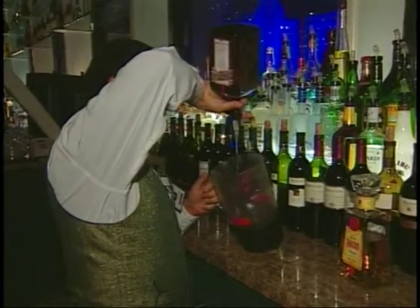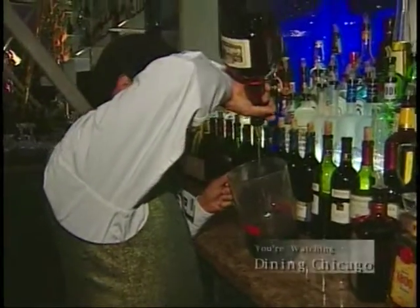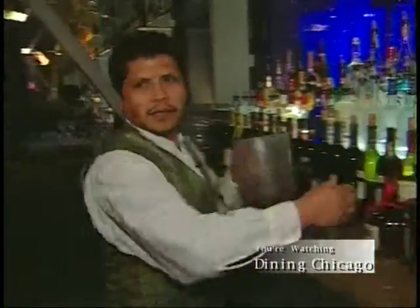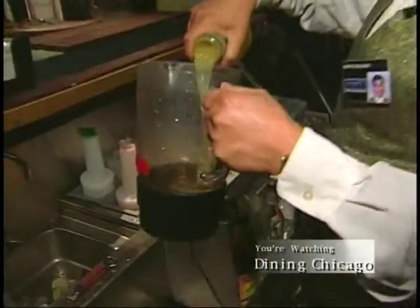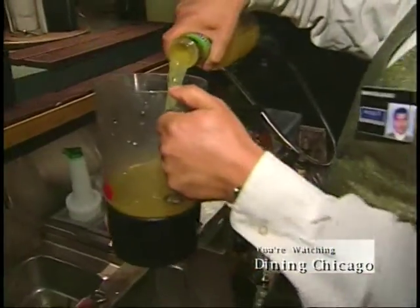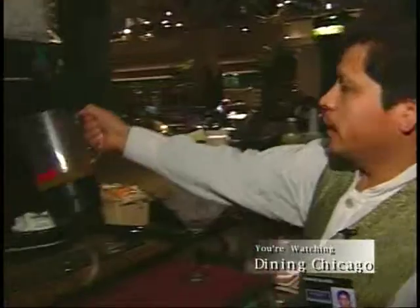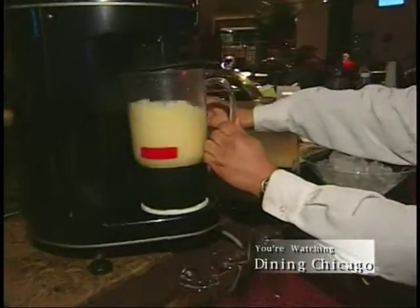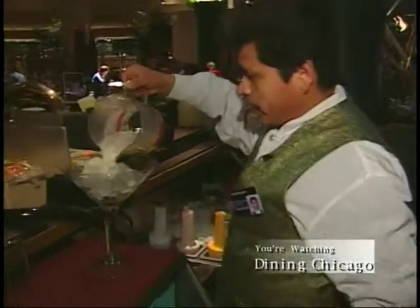one ounce of Grand Marnier, four ounces of sweet and sour or margarita mix. Put it in the blender for a few seconds on ice.